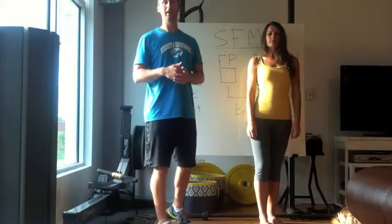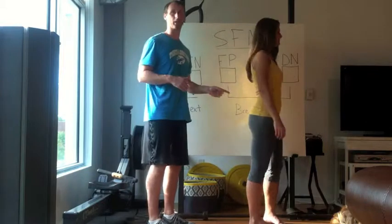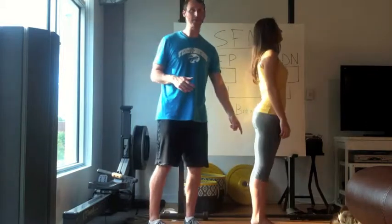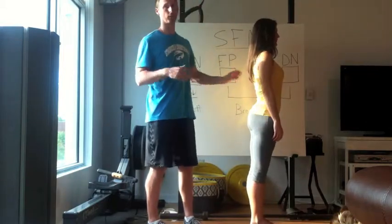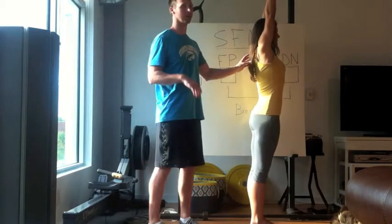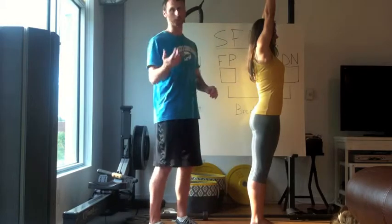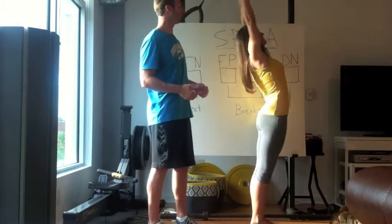Alright, Brad Kaczmarski back looking at multi-segmental extension. It's a similar gross pattern, opposite of flexor, which we just did. So in multi-segmental extension, feet again have to stay together — just looking for similarities. Arms start above the head, and in this position we're looking at four things that have to count for it to be functional and not painful.